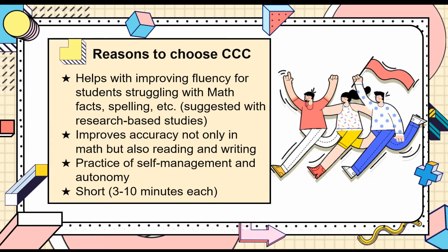Why would we implement Cover, Copy, and Compare? Research-based studies from Skinner and Hansen suggest it is an effective intervention that improves fluency for students who are struggling with math facts, spelling, and other academic areas. The intervention is not limited to increasing accuracy in math facts, but also extends across different subjects like reading or writing. It allows students to practice self-management and autonomy in learning. Lastly, Cover, Copy, and Compare only takes 3 to 10 minutes per session, making it an efficient intervention.